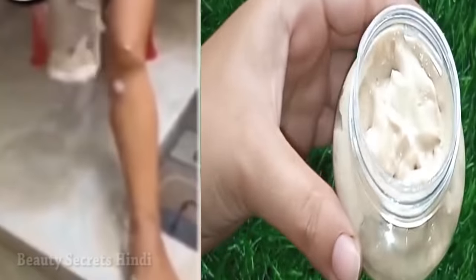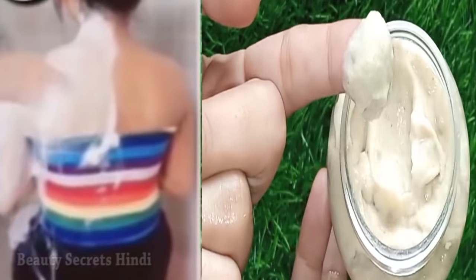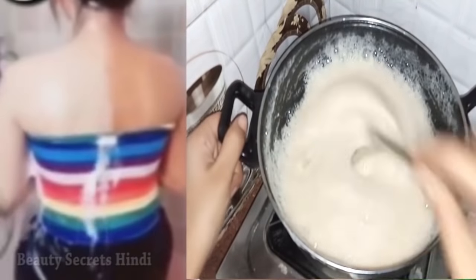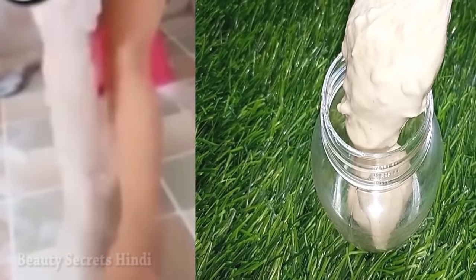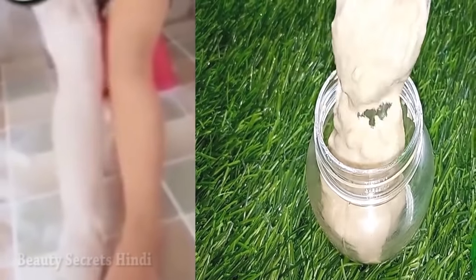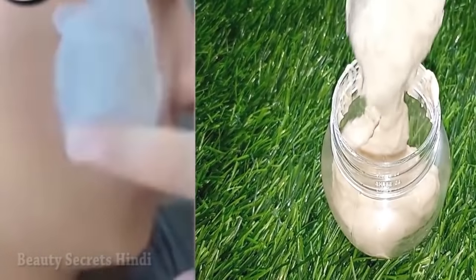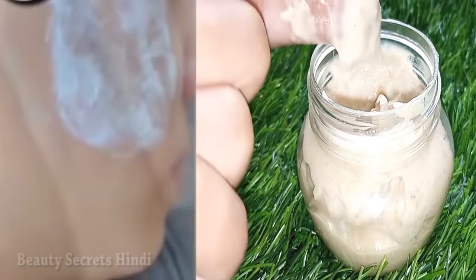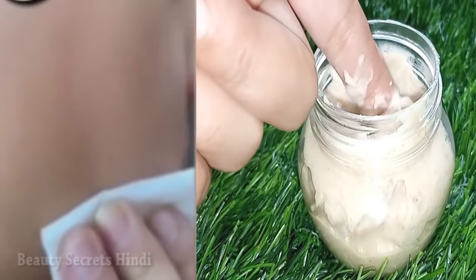If you want to make your skin flawless, tight, and gorgeous, you should not miss this. Today I am going to share this with you. You all know Japanese skin remedies are so effective for your skin.